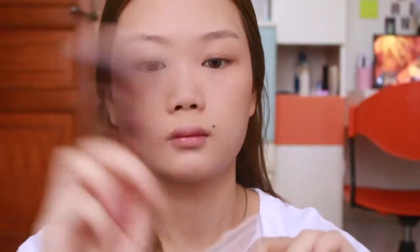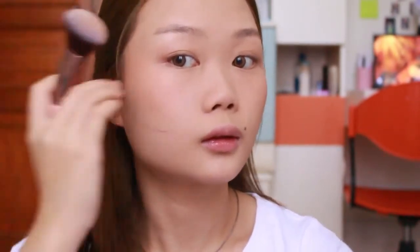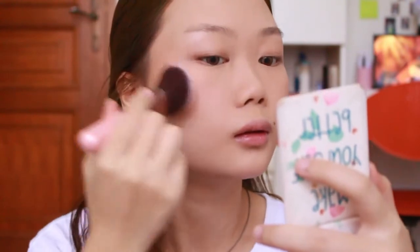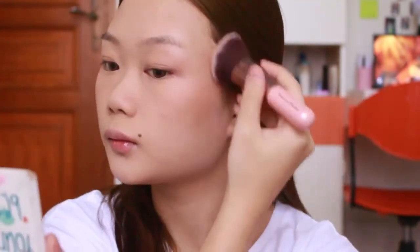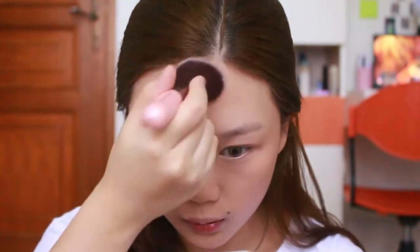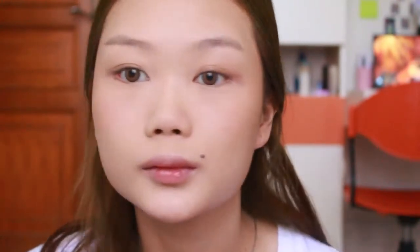Lanjut, disini aku pake bronzer dari The Face Shop. Ambil dari atas telinga sampai ke tengah pipi. Make sure jangan terlalu ditekan, ambil aja jangan terlalu banyak, karena kita gak mau contour - cuma untuk membalikin warnanya aja. Tinggal di tap-tap, dan jangan lupa forehead. Karena kalo gak pake, biasanya keliatan kayak makeup-an banget. Aku brush lagi pake brush bekas bedak biar hasilnya lebih natural.